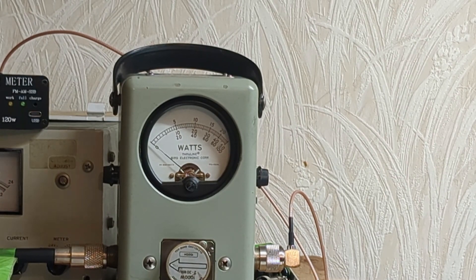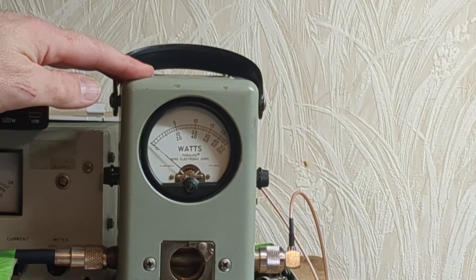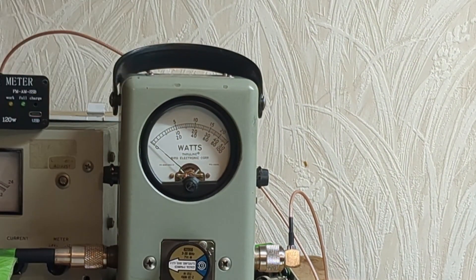I'm going to swap to the 250-watt slug, and we're in PEP on a Bird 43P. Looking at the carrier — it's about a 15-watt carrier. PEP with the tone: instead of hearing audio, we have a tone going through it. The tone is giving us around 80 watts PEP. I'm using a one-pill to drive it.